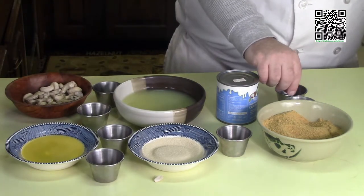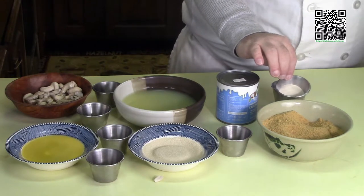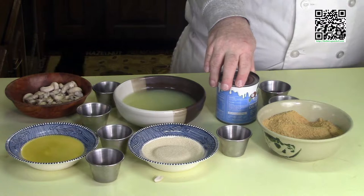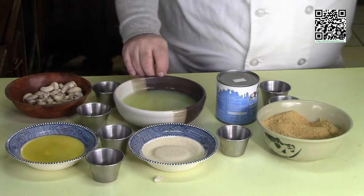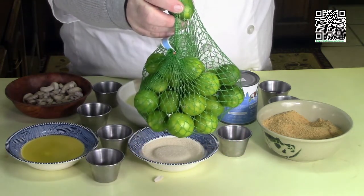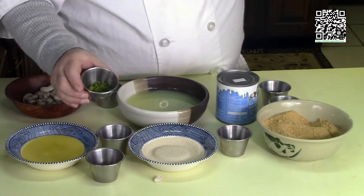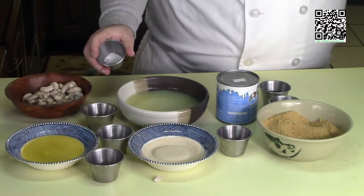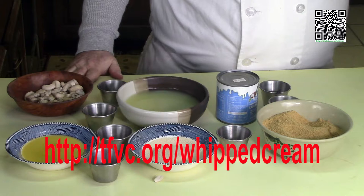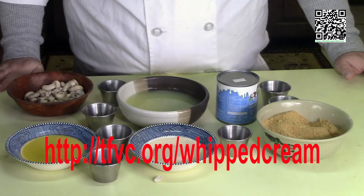For the filling you'll need two tablespoons of agar agar, which you can find in natural foods stores. If you can't find it, there's a link at thefatveganchef.com to buy it online. Also: two tablespoons of water, one can of sweetened condensed coconut milk, two thirds cup of fresh squeezed key lime juice — make sure you actually fresh squeeze the limes, not the stuff in the bottle. Two teaspoons of key lime zest — zest the limes first, then squeeze them. One fourth teaspoon of salt, and one third cup of unroasted unsalted cashews soaked overnight. You'll also need one half of my whipped cream recipe with one half teaspoon of key lime zest added in; find that recipe at thefatveganchef.com.